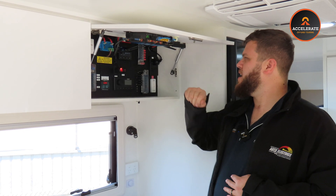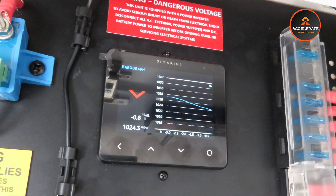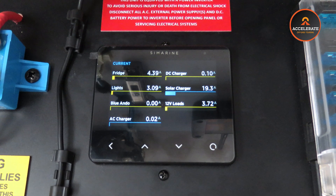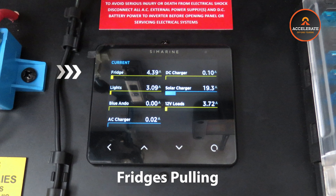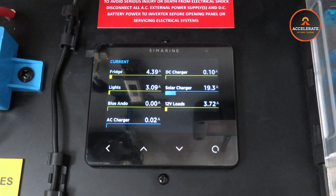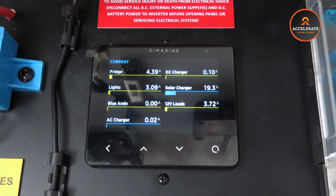Where these come into their own is in the breakdown of things. If we scroll through the settings, the next screen shows us what most of our system's doing versus what the inverter is doing separately. We can monitor what our inverter is pulling separate to the rest. On the next page we've got a breakdown of everything individually — what our fridge is pulling, separate to what our lights are pulling, separate to the Anderson monitor, our AC charger, our DC-DC charger, as well as solar charger and the rest of our 12-volt load.